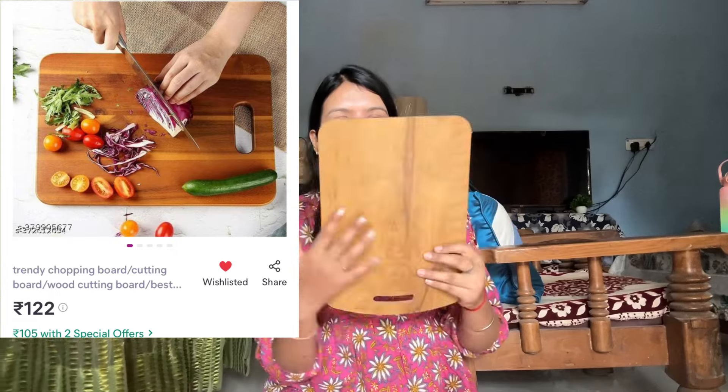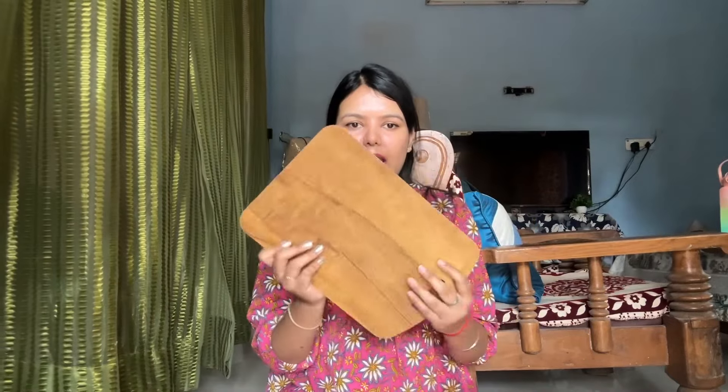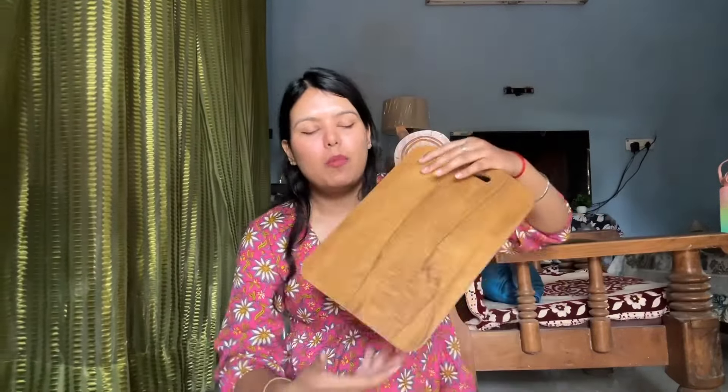The next product is a chopping board. I had a lot of options but this chopping board is very nice. I have already used it and it is very good for its price — just 70 or 80 rupees. Look at the quality of the wood at this price range. You can chop vegetables very easily without any scratches on it.